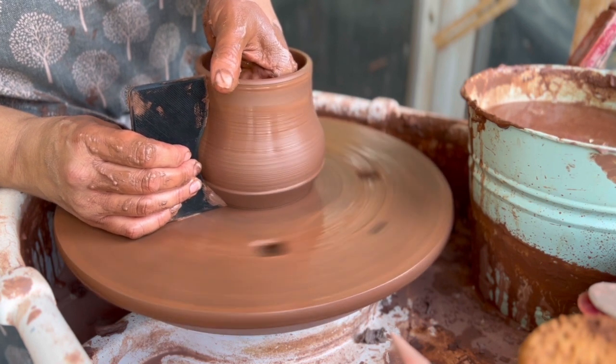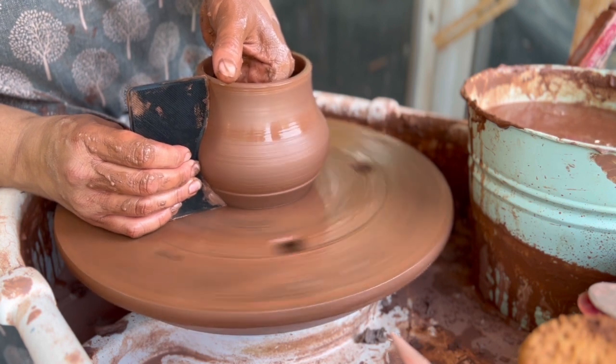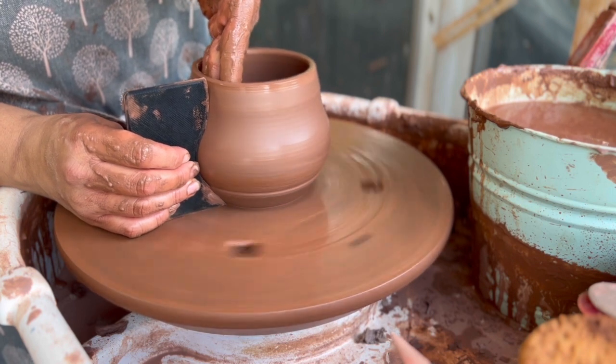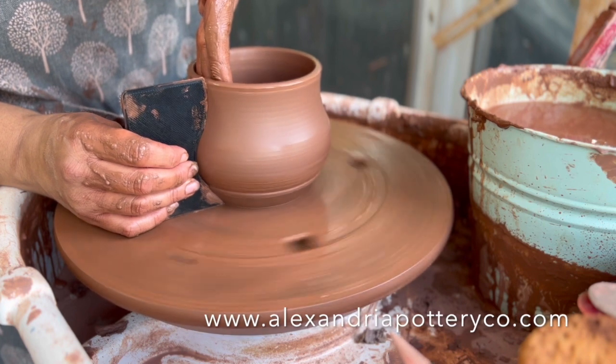This can be used for a shorter or taller mug form. The exaggerated foot at the bottom gives you the option to trim or not to trim — that's totally your choice. Just remember to make sure you wet both the pot and the rib, and take it easy.